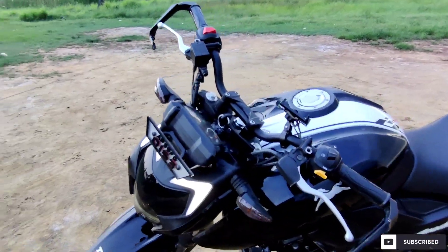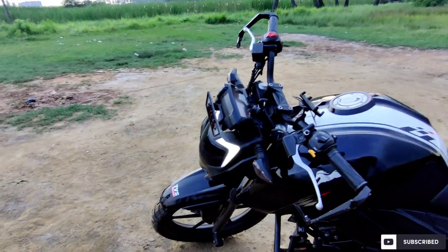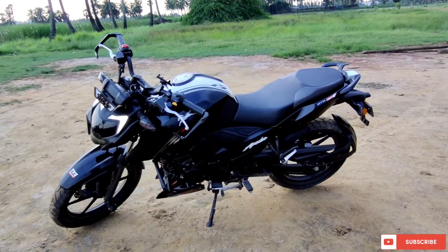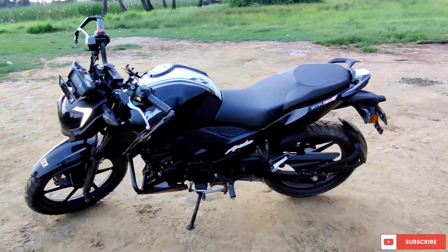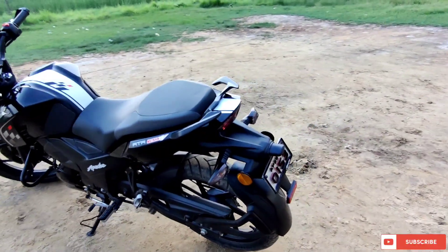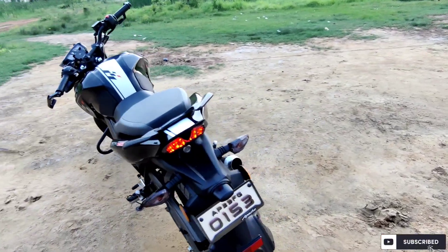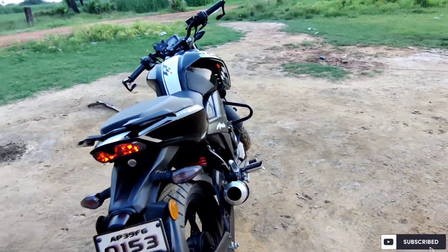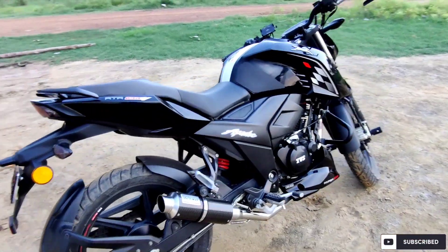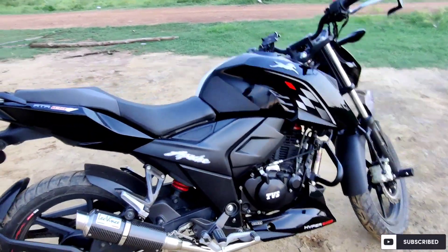Basically, the slipper clutch helps by allowing the clutch to partially slip until the engine speed matches your road speed. I have recorded some videos while riding, and you can see how the slipper clutch is working. In between, I will explain how my bike is behaving with this slipper clutch.